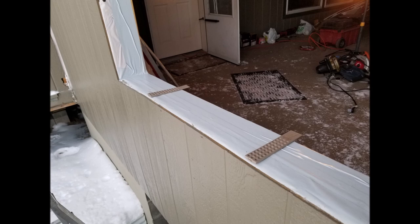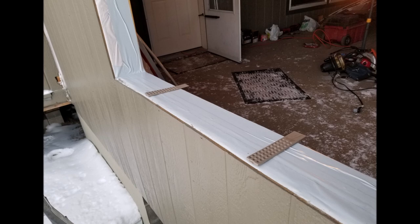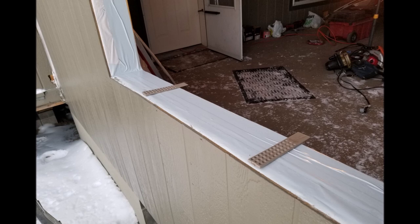After that, I installed some T111 siding and painted it as well. Then I nailed a couple of shims to the bottom of the frame opening, which will help me maintain at least a quarter-inch gap between the window frame and the frame opening, which will be sealed with foam.